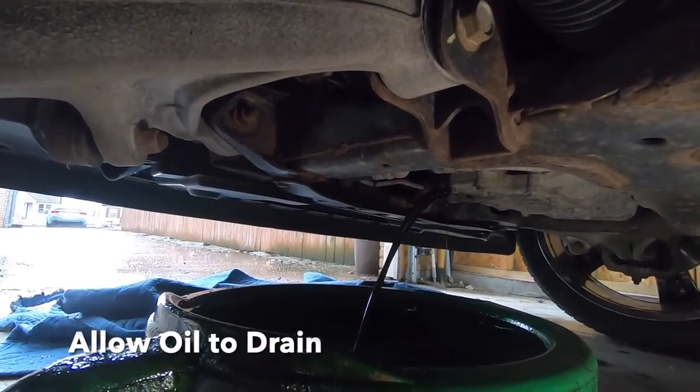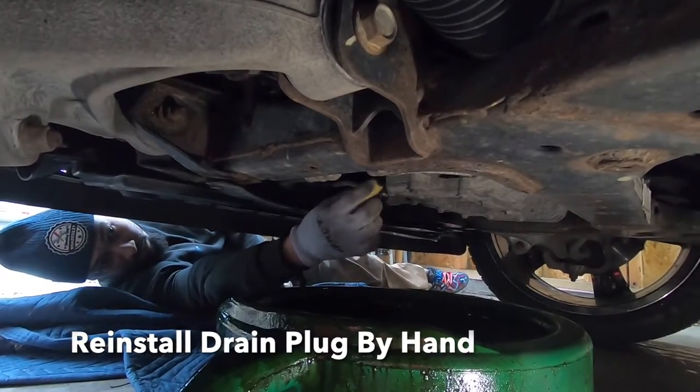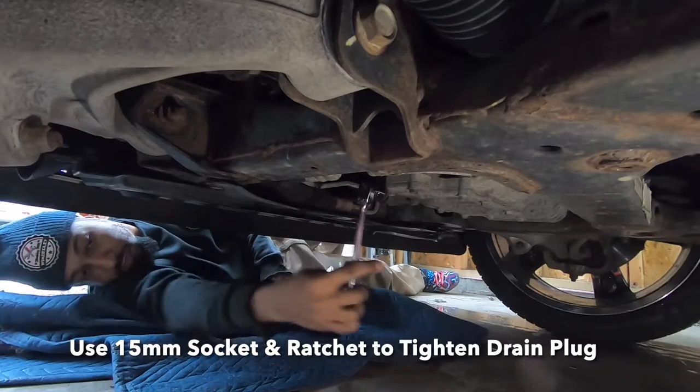Allow the oil to drain. Once it's drained, go ahead and reinstall that drain plug and tighten it down with the socket and ratchet.